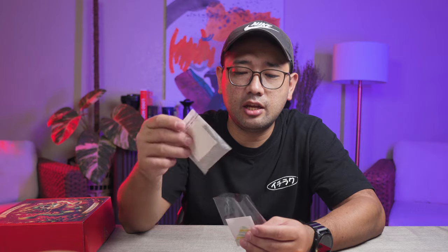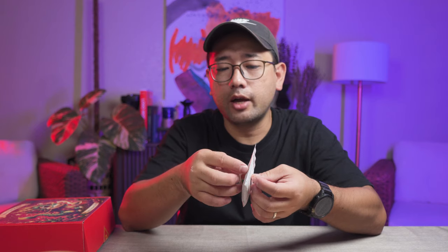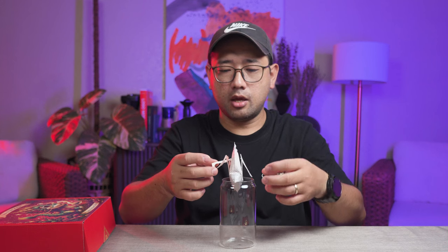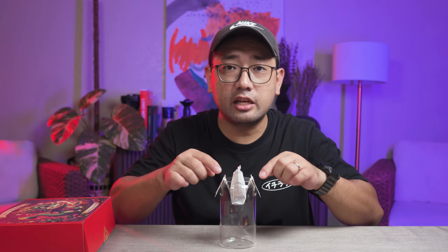The specialty drinks are actually inside these drip bags. Smells good! They are inside these drip bags that are ready to brew wherever you are. The way to do this is you just open the ears like so, then put it on your cup and let the ears rest on the lids of the cup.